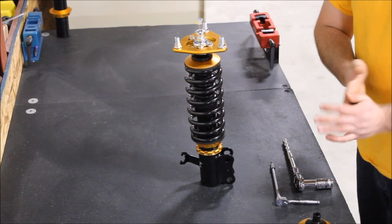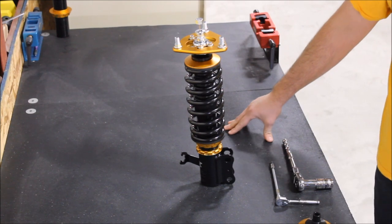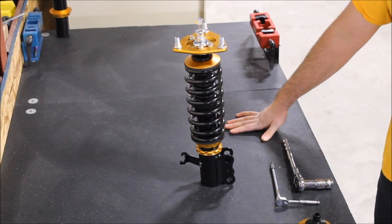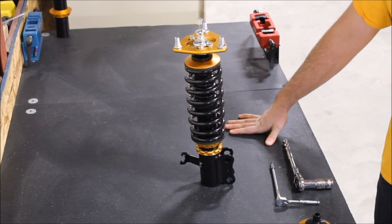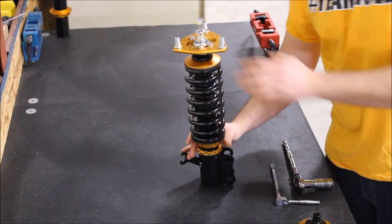Like anything else, grease and oil dry up over time, so we recommend every season or two to open up your thrust bearings, pack them with grease, and reassemble them. We're going to show you how to do that right now with a few easy steps.